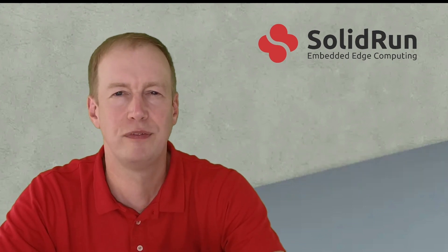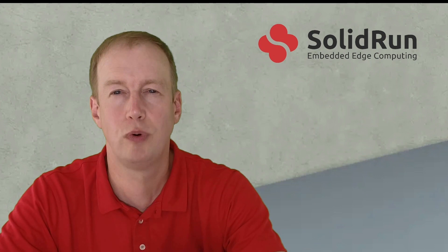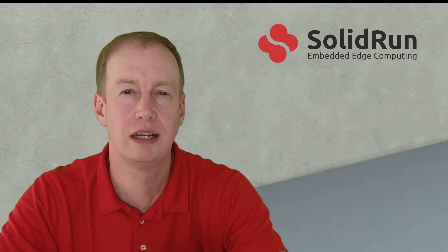Hi, my name is John Nettleton, I'm a Chief Architect at Solid Run, and today I'm excited to announce the first product in our new lineup of industrial PCs, codenamed Bedrock. These systems are designed to provide best-in-class performance and networking connectivity for industrial and harsh environments.